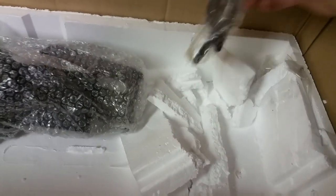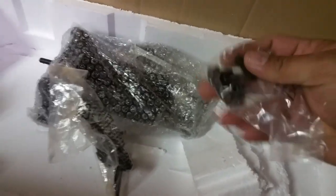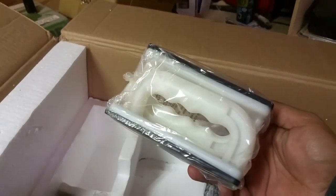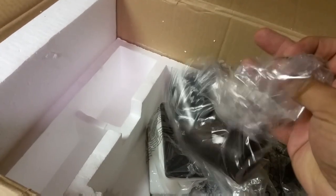Let's see what we've got here. Metal hardware, some tools, more hardware — and we've also got push blocks and an attachment for the dust collection.